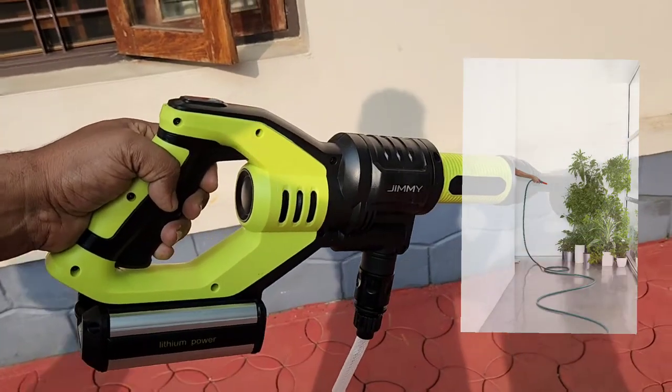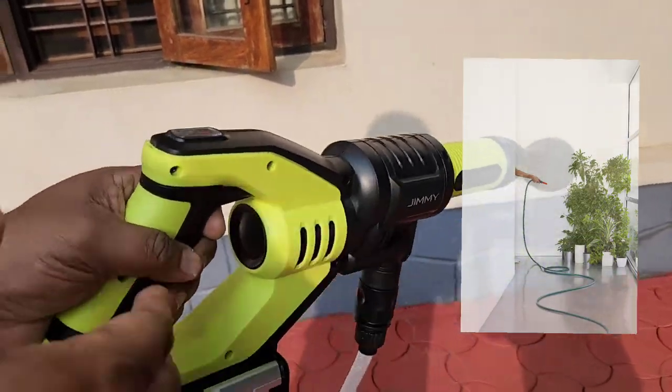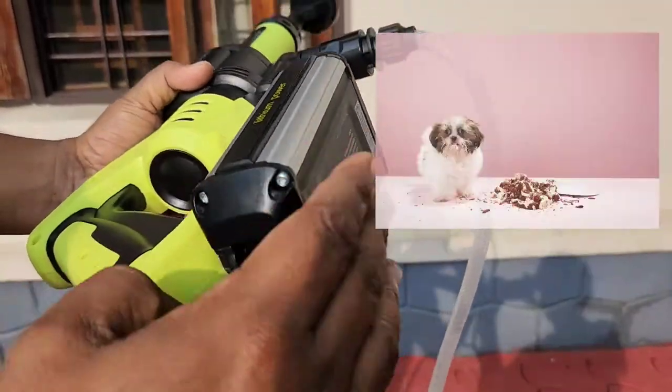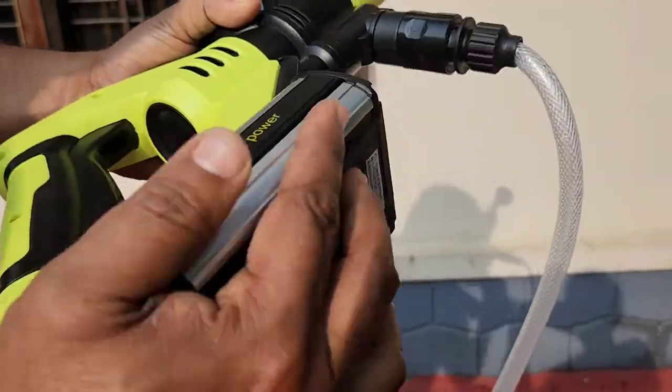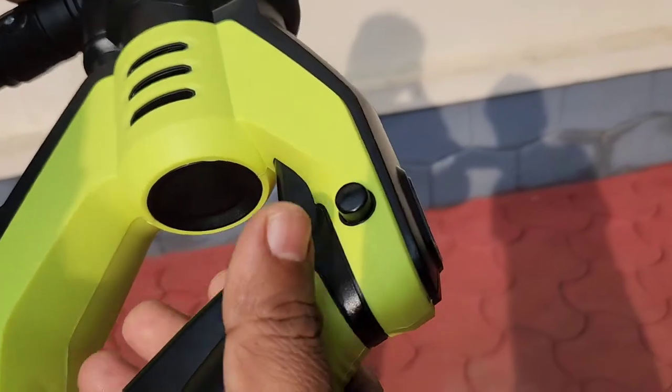It has an eco mode which will reduce the power consumption and pressure level, so you can use it for gardening or washing your pets. It comes with a transparent hose of up to 10 meters long.